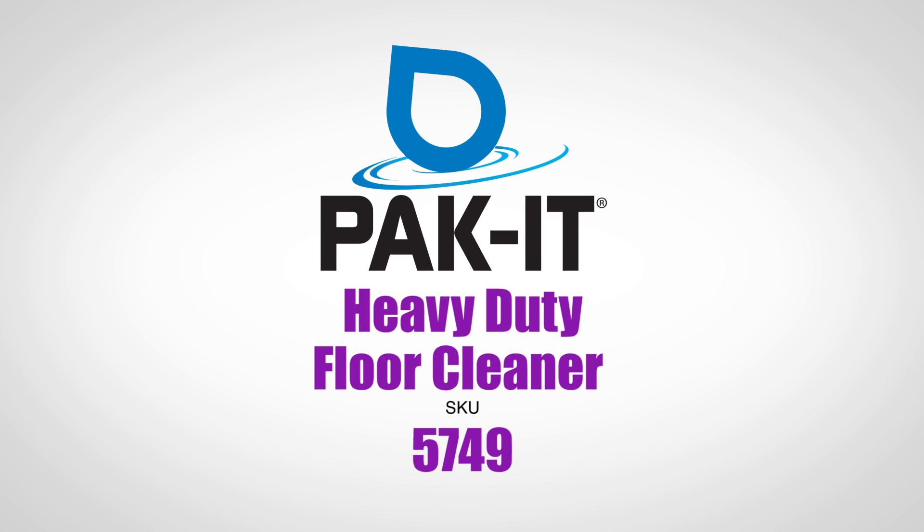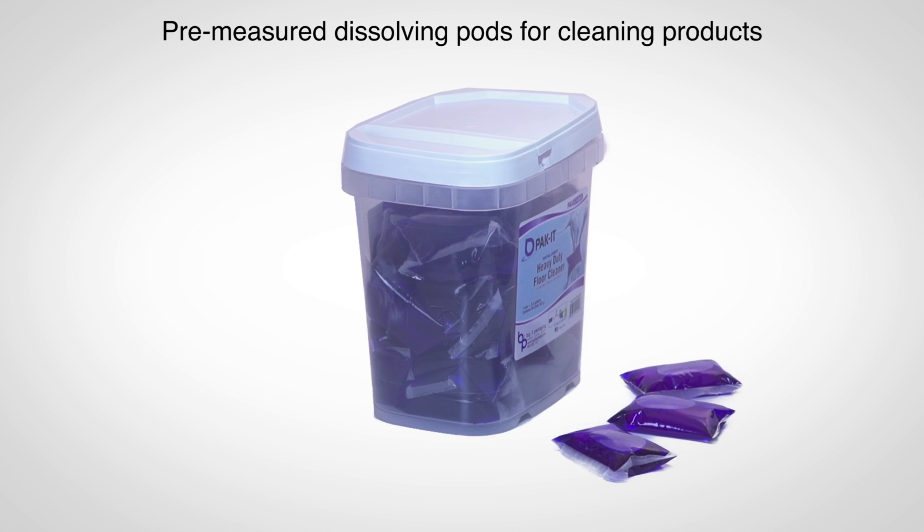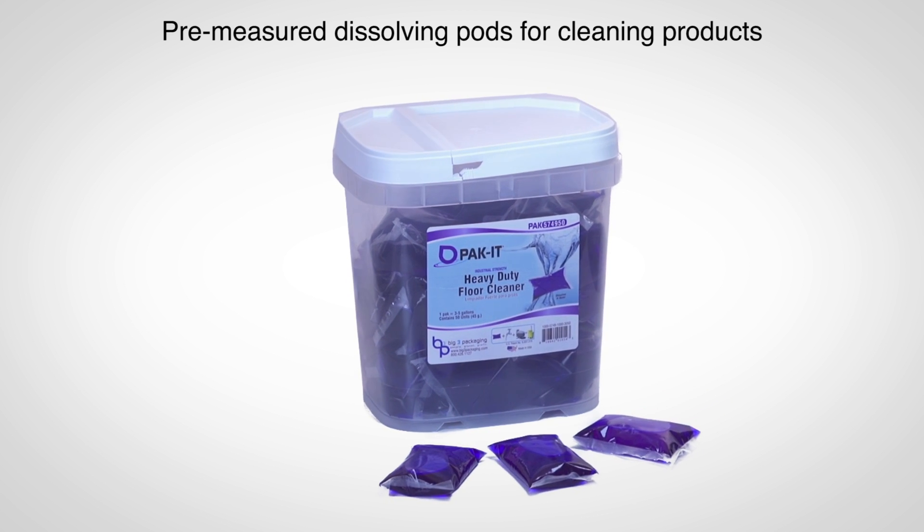Today I'm demonstrating Packet's heavy-duty floor cleaner. This is a heavy-duty floor degreaser, engineered to tackle the hardest floor surfaces with the toughest degreasing jobs.